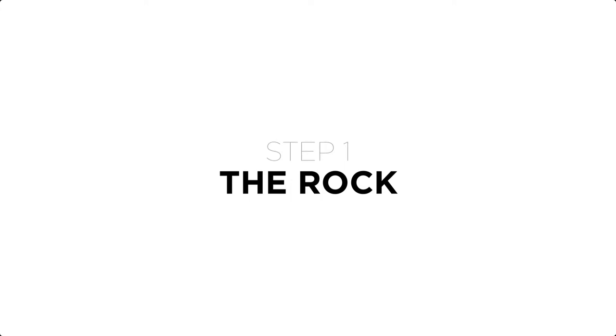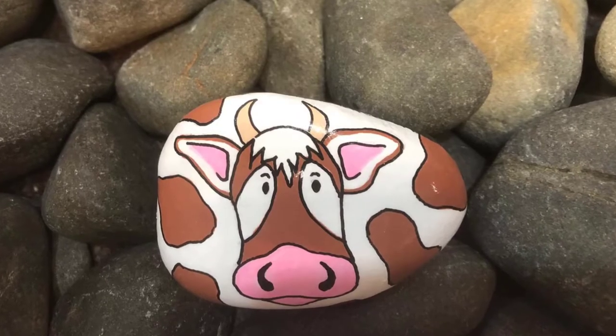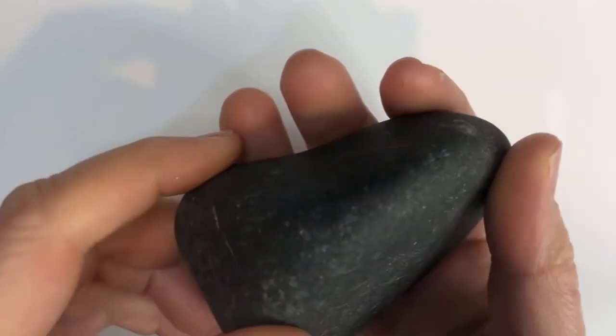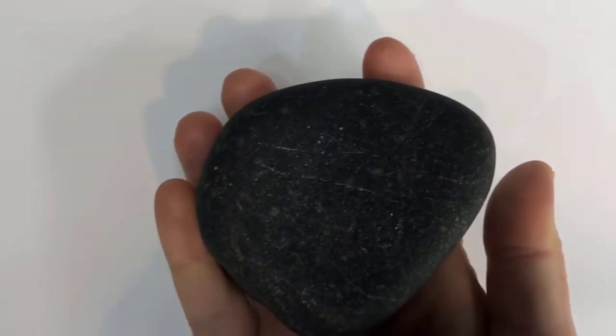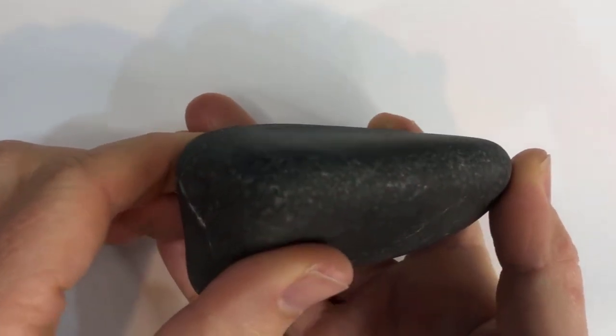Step one: the first thing you're going to need is a rock, which I buy from my local landscaping supply or hardware store. When selecting a rock for painting, if you can find one that has both a smooth surface and a flat face, this will make drawing your design onto the rock and painting it much easier.